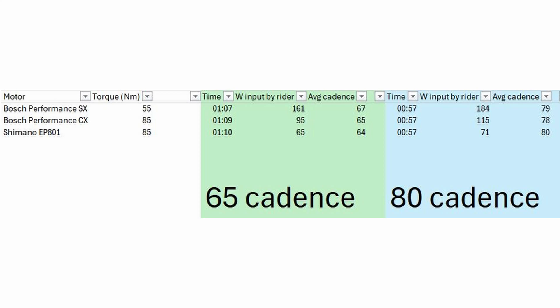Then there's the 80 cadence test. We're sort of expecting the Bosch SX to come more to life as the cadence picks up, because that's really what the specs of the motor tell us. 55Nm means it won't churn out a lot of power at lower cadence, but as cadence picks up, the motor very likely continues to output near maximum torque, and the power output will increase. In the 80 cadence test, we got up the hill in just below 1 minute. Sure enough, the Bosch SX only took another 23 watts to improve the time by almost 15 seconds — we had to pedal 184 watts, still noticeably more than the full-power motors, especially the Shimano EP801.